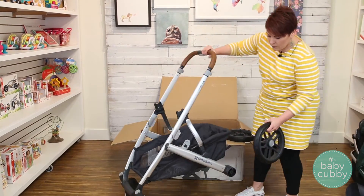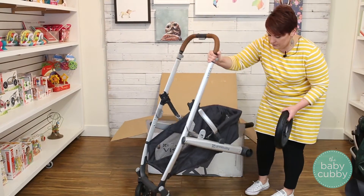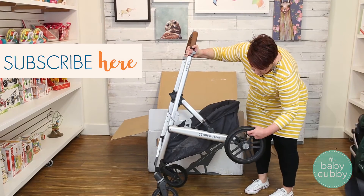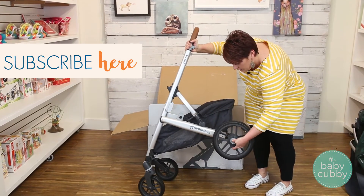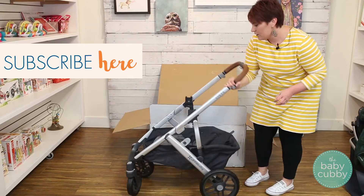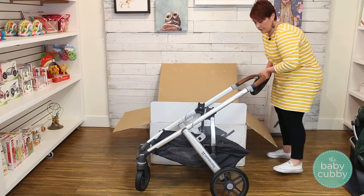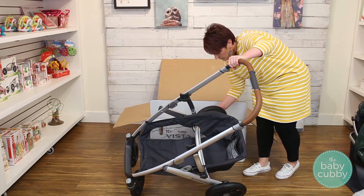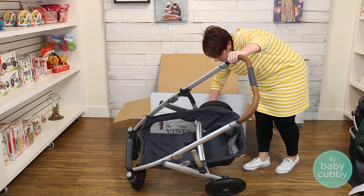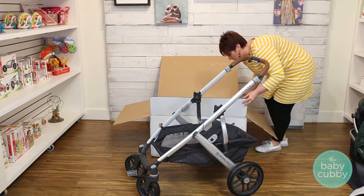Then your rear wheels — I'll show this pretty easily, just snap them into the side. Now your frame is ready to go.